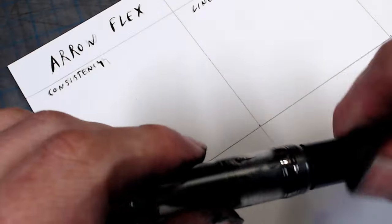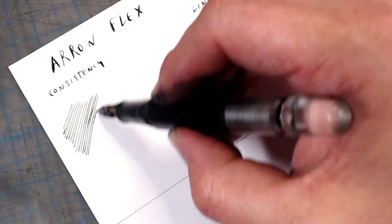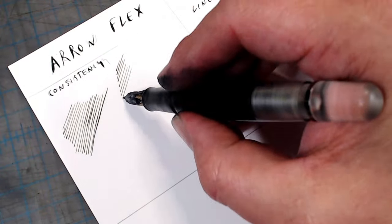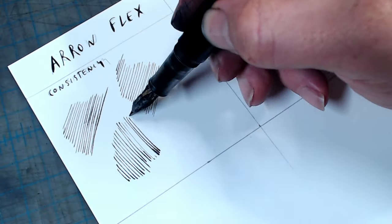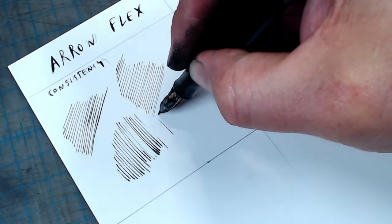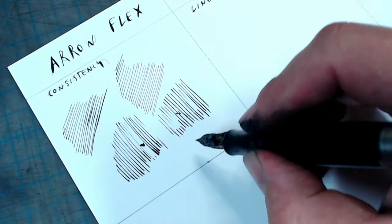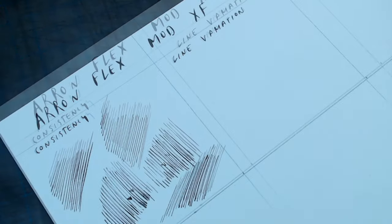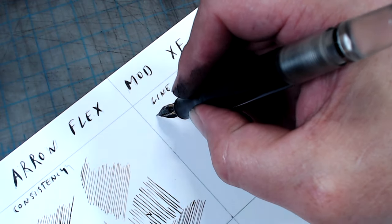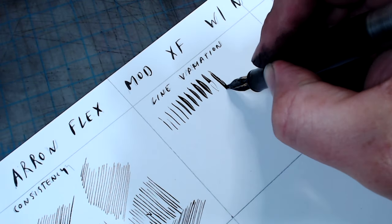Let's take this nib through my usual tests and see how it performs. I'm using Winsor & Newton Bristol paper for these tests and an Opus 88 Jazz fountain pen filled with Noodler's Black. In the consistency test, this pen puts down a fine line without skipping in every direction. And for a pen with this tremendous flexibility and fineness of tines, it's not all that hard to maintain an unflexed line. Furthermore, some flexi pens will splatter once you speed up, and this one doesn't, which is just amazing. In the line variation test, this pen goes from an extra fine line to five millimeters and beyond sometimes without a problem.